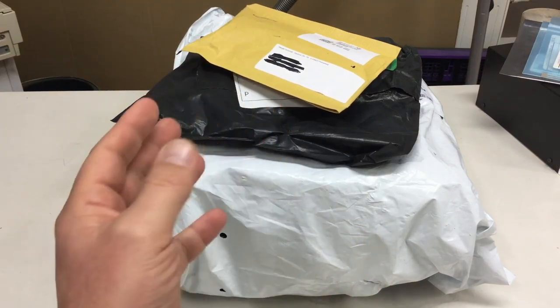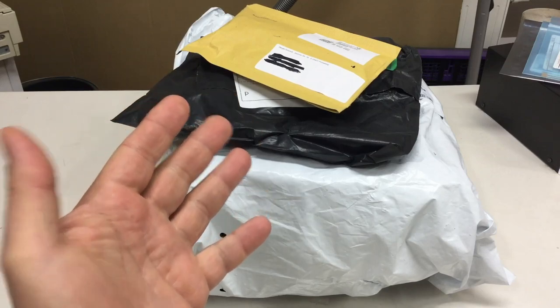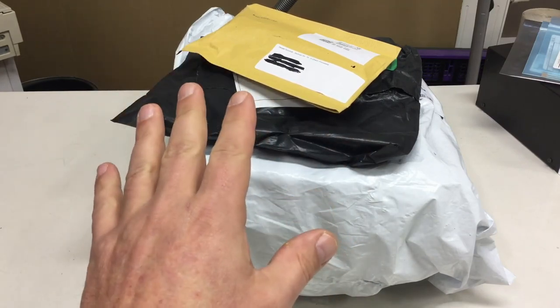It's another mailbag, mostly Black Friday stuff. There is a little time lag here, but anyway, let's get started.